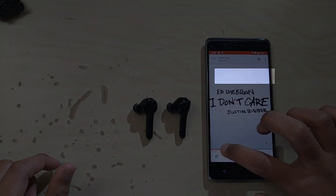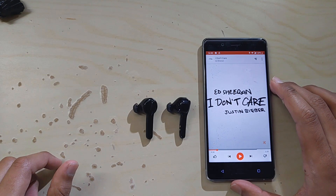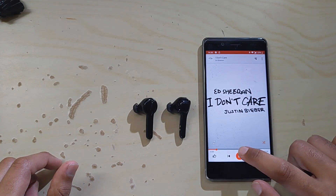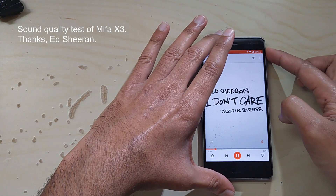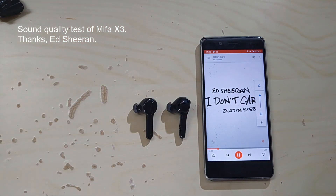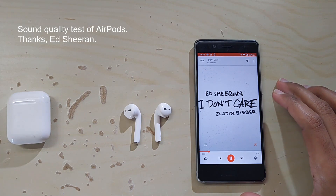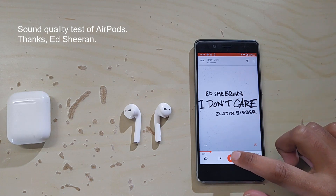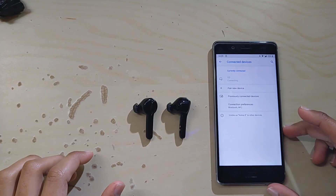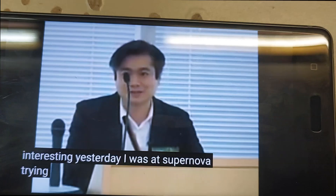To make this a complete review, I took the courtesy to test the sound quality, the microphone quality, and the video synchronization of Mifa X3. Let's start with the sound quality test compared to Apple AirPods. The sound quality is top-notch, although there were some connectivity issues which I will explain after the test.